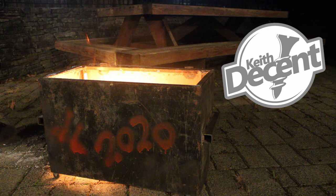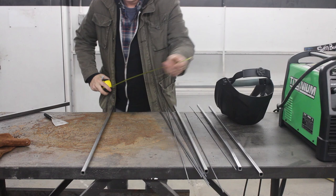Hi, I'm Keith Eason, and for the end of 2020, we're going to make this dumpster fire pit. Well, what can I say about 2020 that hasn't already been said by a butt? To a toilet.